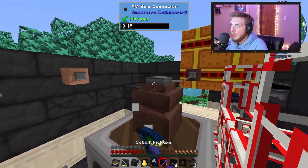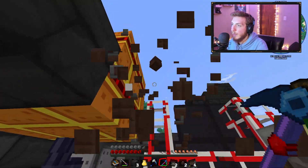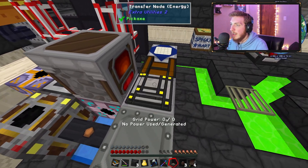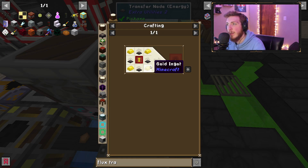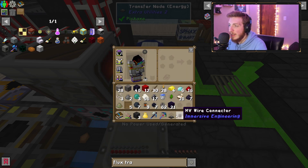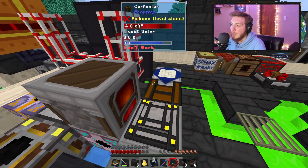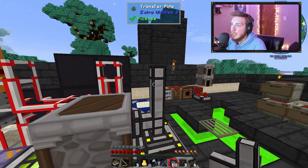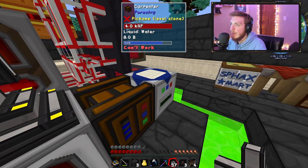If you don't want to use Immersive Engineering cables, you can also use Extra Utilities energy through an Extra Utilities Transfer Node — Energy type. These are a bit more expensive, costing gold, more redstone, as well as an Up Speed Upgrade which costs diamonds and an upgrade base. I'm in expert mode so that recipe might be different, but you attach transfer pipes to the Extra Utilities cable and it works just the same.